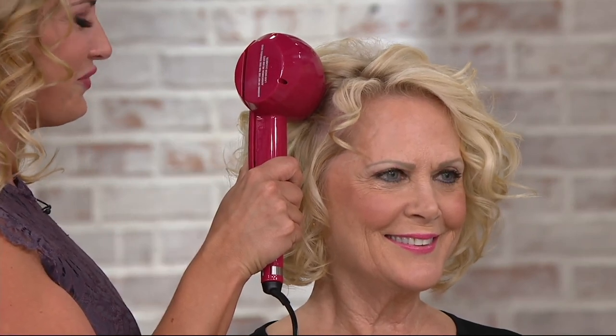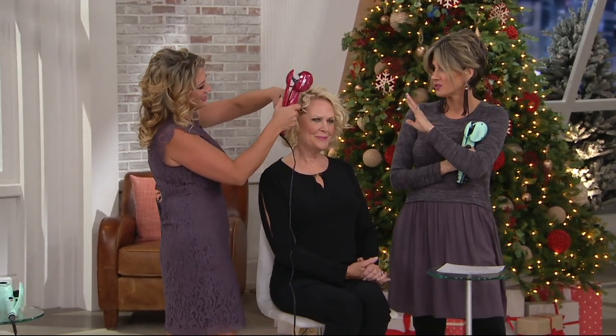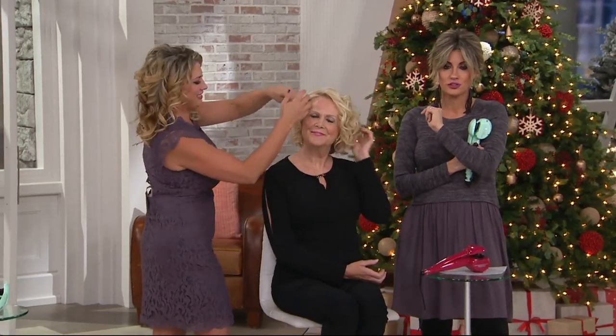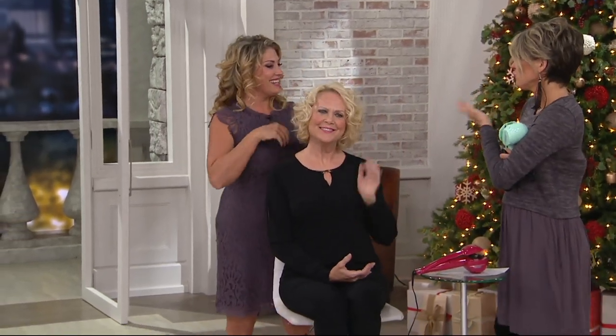So when Kelly first debuted this, it was so popular — not just the price point, but the payoff. I did this on Sloan's hair in less than 10 minutes, something that if I were to try and achieve with a traditional curling iron, I would never have had the dexterity or the skill, let alone the time. When you first came to QVC with Conair — love the brand — but I looked at this thing and thought that is really weird looking, and frankly frightening.